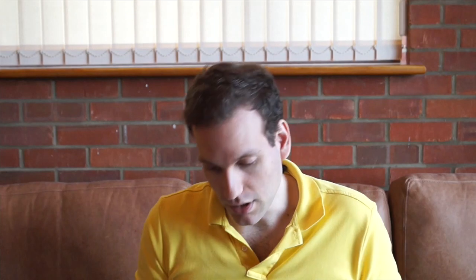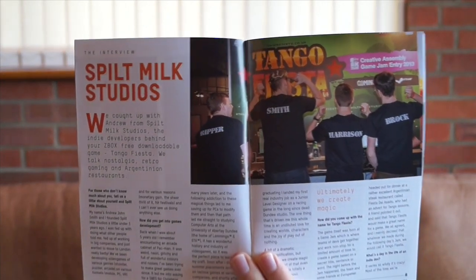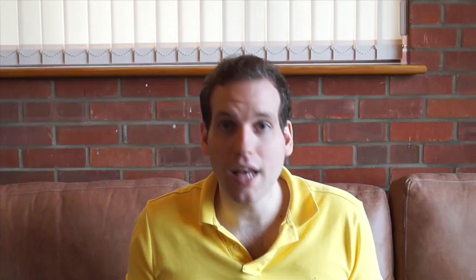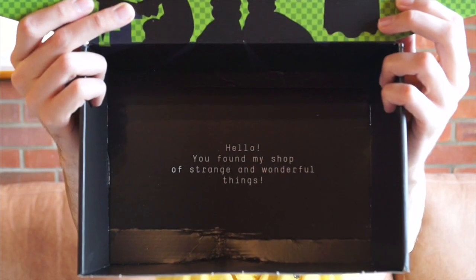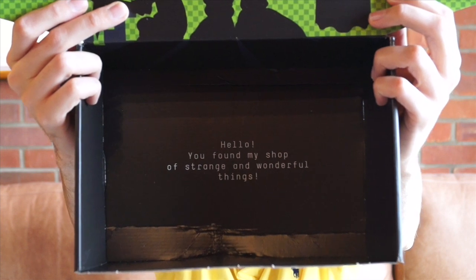We also get a little magazine from the chaps behind Tango Fiesta, the game included in the box — about retro games. And at the bottom it says: 'Hello, you found my shop of strange and wonderful things.' I don't know if that's a quote from something, or if someone in the packaging department wanted to leave a little something for people.